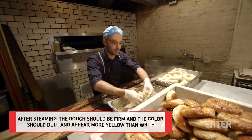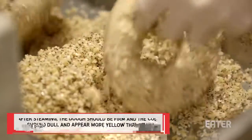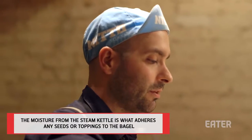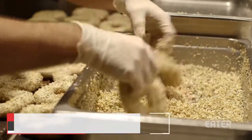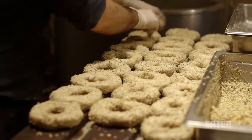We're going to dip them in a little salt, dried onion and dried garlic, sesame and poppy seeds. After we seed all the bagels, they're going to go directly into the oven. You don't want them to hang out on the boards for too long or else they'll start to wilt and not look very nice.